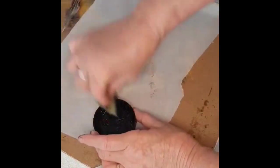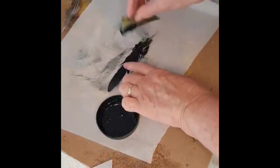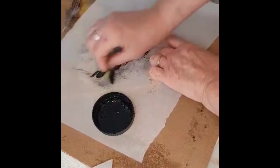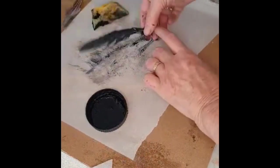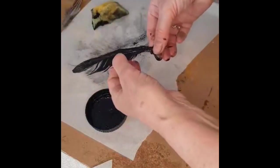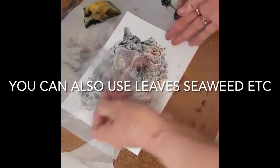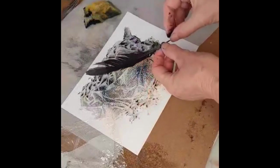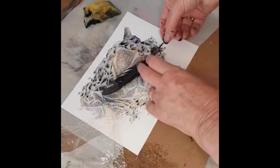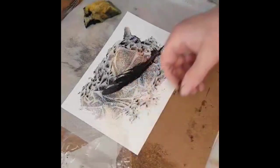Here I'm using some acrylic paint on a sponge and I'm putting it over a feather, just spreading it over, making sure that it's well covered. I'm spreading out the feather and placing it down on the lovely background that I've created — I love those colours.